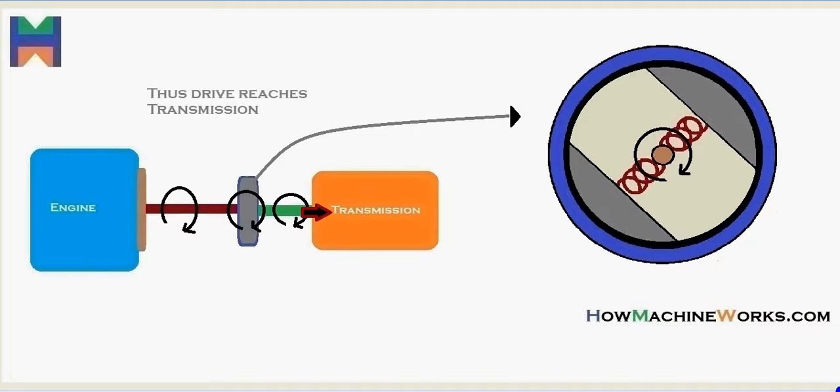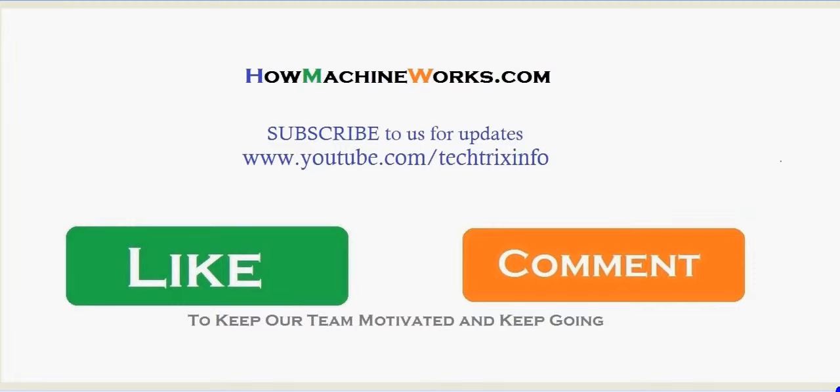That's how a centrifugal clutch actually works. I hope you understand its working.